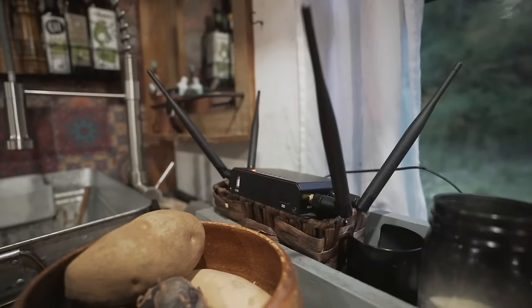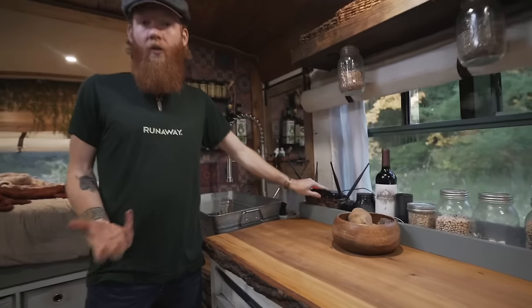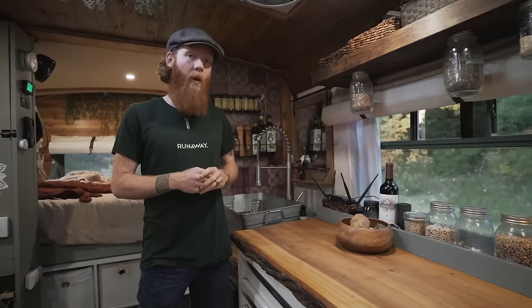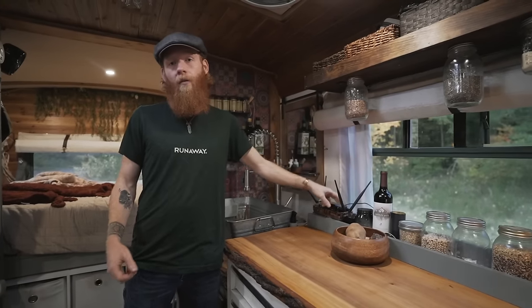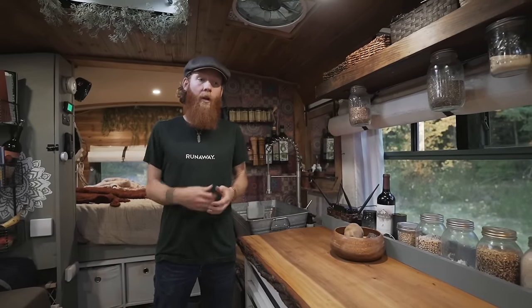Right here we have our router. A good secure internet connection is really important for me working on the road. This router has stronger antennas than a regular cell phone — it's basically a glorified mobile hotspot, 4G LTE running on AT&T's unlimited network. If we're somewhere with weak service, we have an additional WeBoost antenna we can run through here and attach to the roof for a stronger signal. Typically the combination of those two is enough.